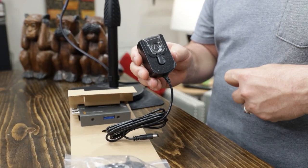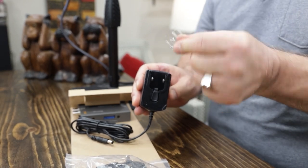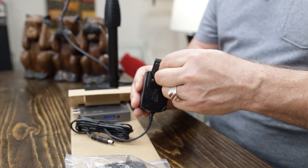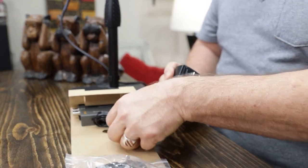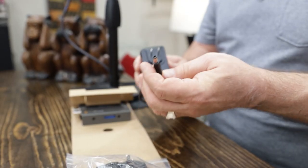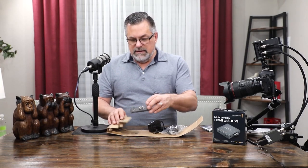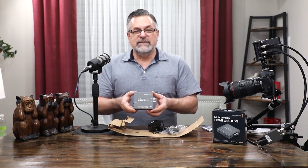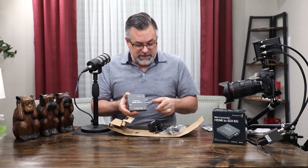Now we'll connect the power adapter — it comes with a little handy cover you can take off. You snap in the power adapter for your area, and on the other side you have that kind of adapter. This is a dedicated power supply — you will have to plug this one in. As far as I know, it is not USB-compatible for powering.